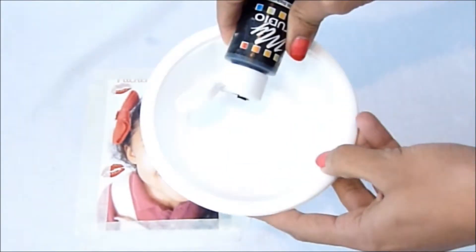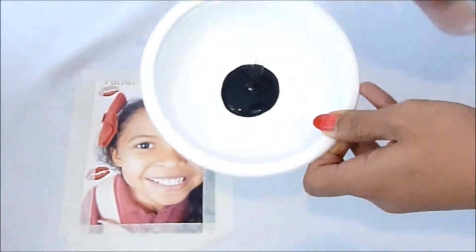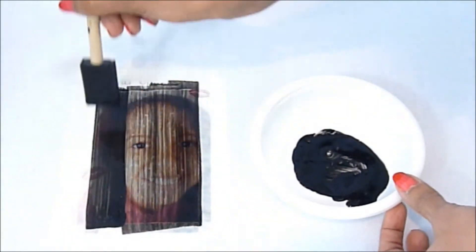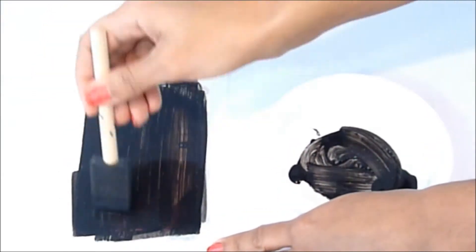Then you're going to take your acrylic paint and mix it with some hand soap — two parts paint, one part hand soap. Go ahead and paint your picture. You're gonna let it dry completely, about an hour, then you're gonna put on a second coat.